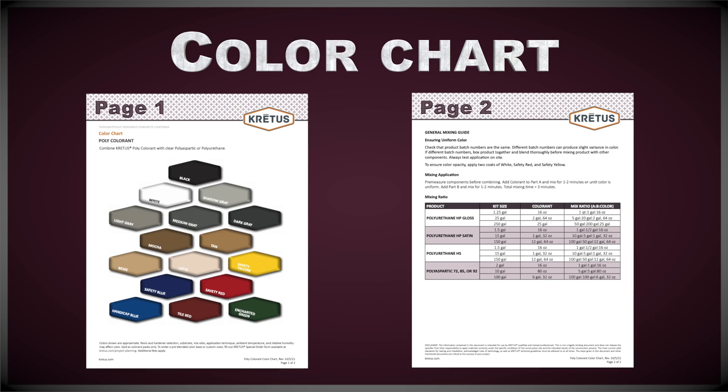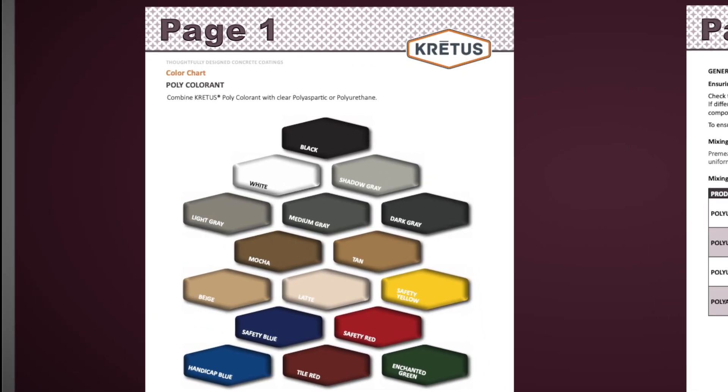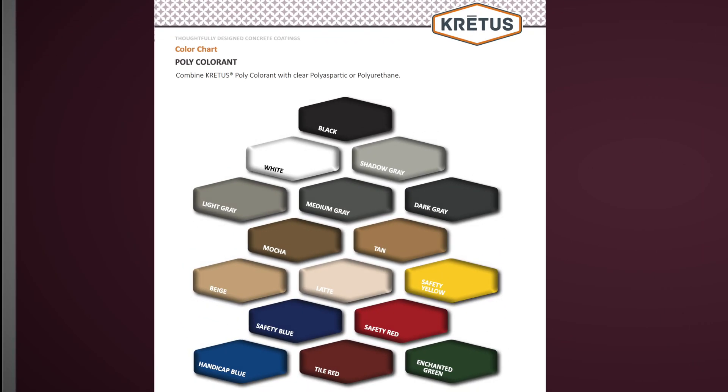Taking a look at the poly color chart. The first page has labeled color cards with all of the color options we offer for polyurethane. These colors are available in 16 ounce and one gallon color packs. We have the same color options for epoxy, polyaspartic, and polyurethane. However, the polys are not available in pre-pigmented buckets, unless specially ordered through John Don.